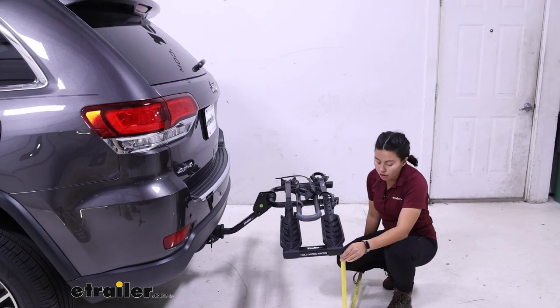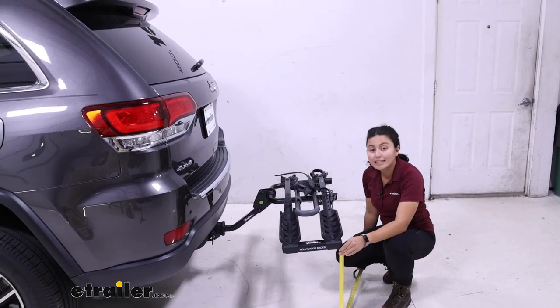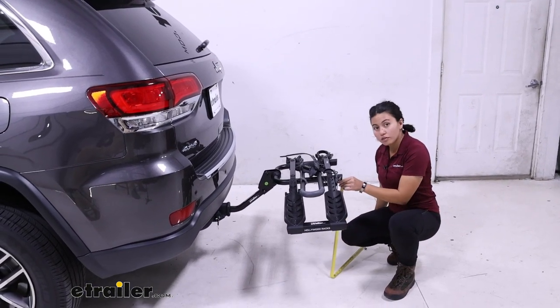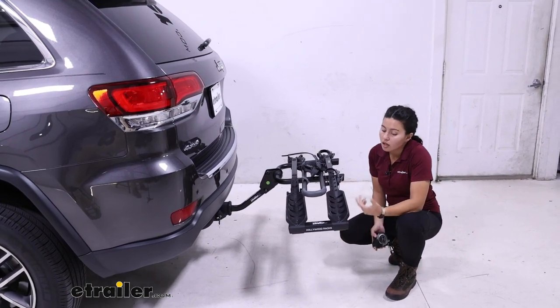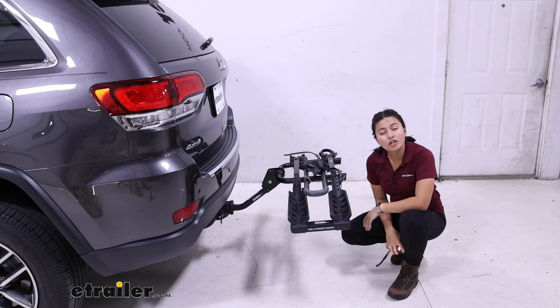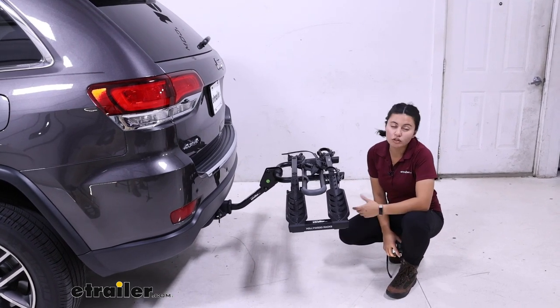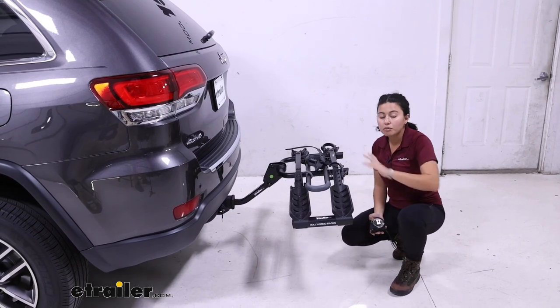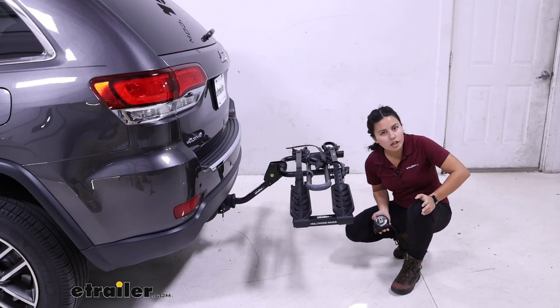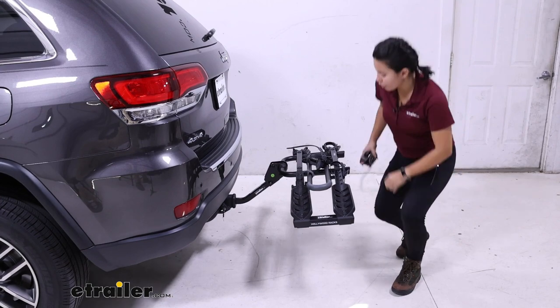For ground clearance, you measure from the end of the rack to the ground — 18 inches. Right there where the reflector is, that's going to be 22 and a half inches off the ground. Since this has a weight capacity of 35 pounds per bike, you really shouldn't be lifting anything super heavy onto this rack anyway, and you have a pretty good height where you're not worried about it hitting the ground.